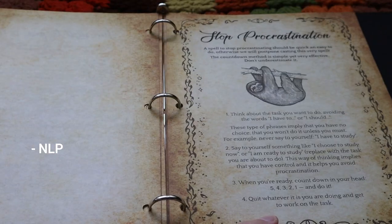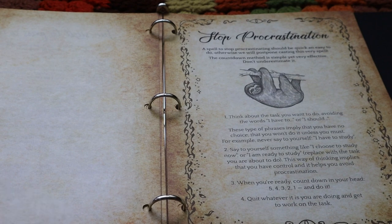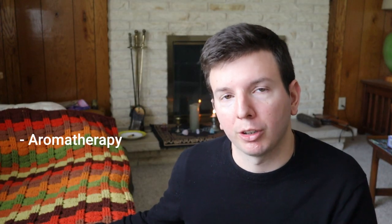Some of these spells use NLP techniques — for example the stop procrastination spell, which is very practical. There's another one with a sun sigil to pass an exam, or one which uses aromatherapy for concentration.